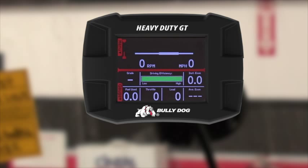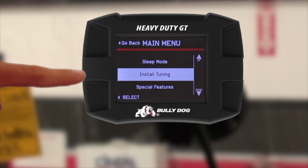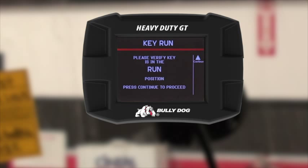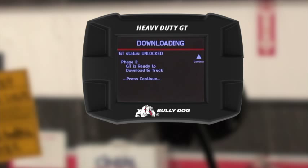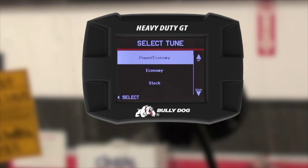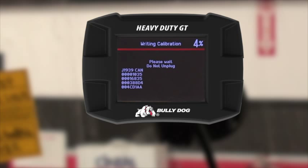You are now ready for phase three. Again, go to the menu, select install tuning, go through the disclaimer screen, and make sure the key is in the run position. Phase three will show up — press continue, select the tuning, and wait for the GT to build your tune. After the GT is done building the tune, it will begin writing to the vehicle. Do not unplug the GT or cycle the key at this time.